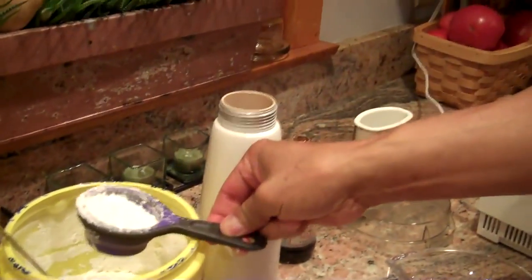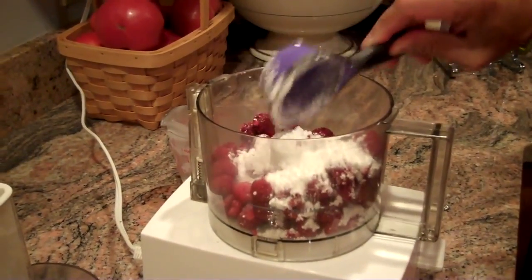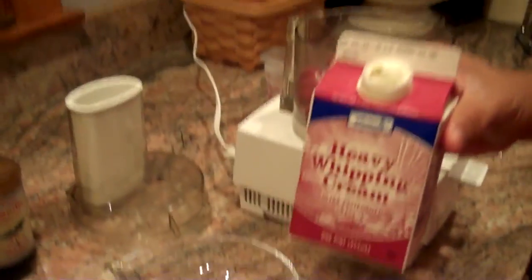And let's take a quarter cup of powdered sugar — put that right there. And this is heavy whipping cream.